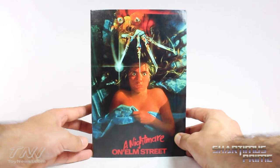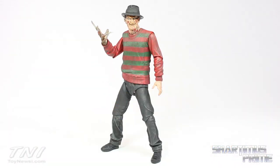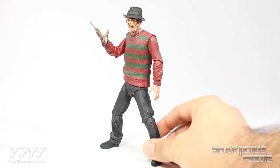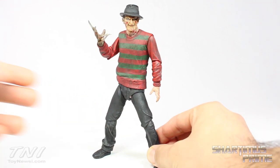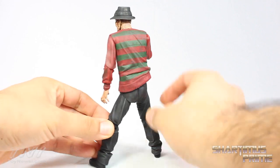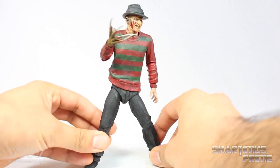Let's crack this thing open. Here's Freddy out of the packaging and this is an amazing figure — I absolutely love it. The price point is only about 22 bucks, something like that, which is a really good price. It does come with a lot of accessories. I love the sculpt, I love the paint on it, and it has some really good articulation. I just really dig this figure a lot.